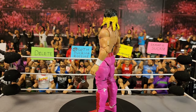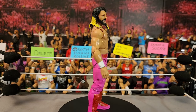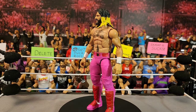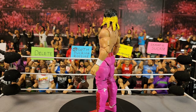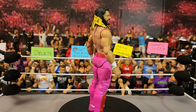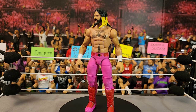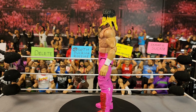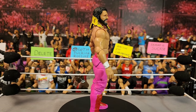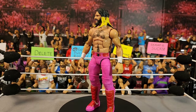Next up is the WrestleMania 39 Seth Rollins — for this one and the Elimination Chamber one I need to get the new basic to swap the heads. This figure is very simple — just painted pink with a few designs here and there. Not the best attire for Seth but I'm not complaining. That is my WrestleMania 39 Seth Rollins.